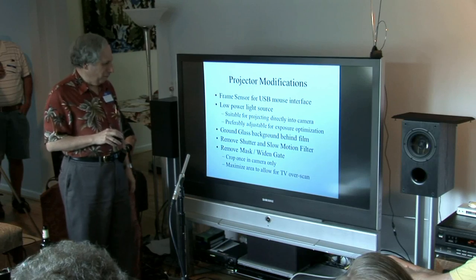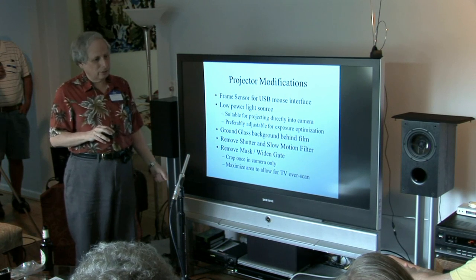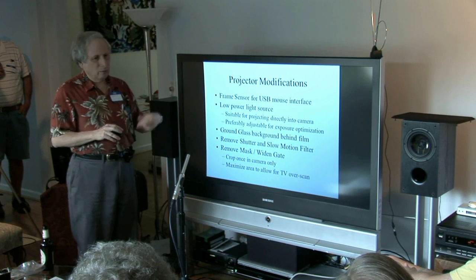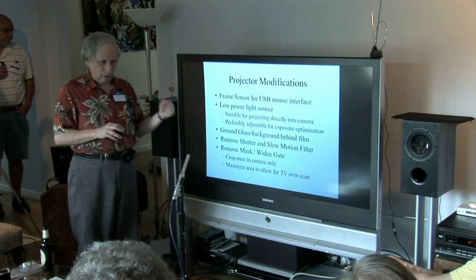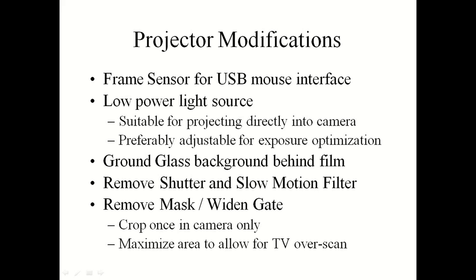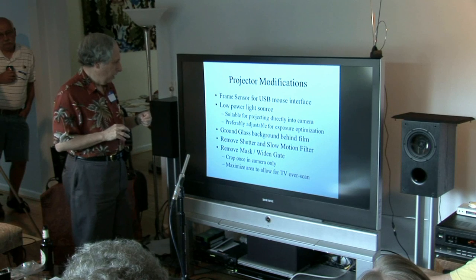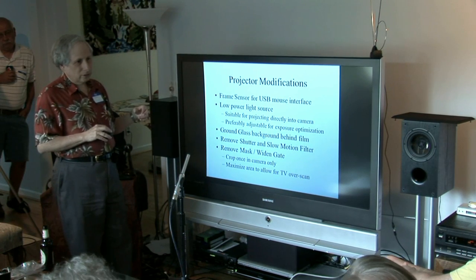The projector they were originally selling used a mechanical switch off of the take-up reel, depending on the jerking motion of the film going through the gate to trigger the switch — it was pretty awful. I saw an idea on the internet using an optical system off the shutter but couldn't figure out how to get into this projector to do that. I ended up using the claw of the projector to trigger the switch. The other thing you have to do is replace the light source.